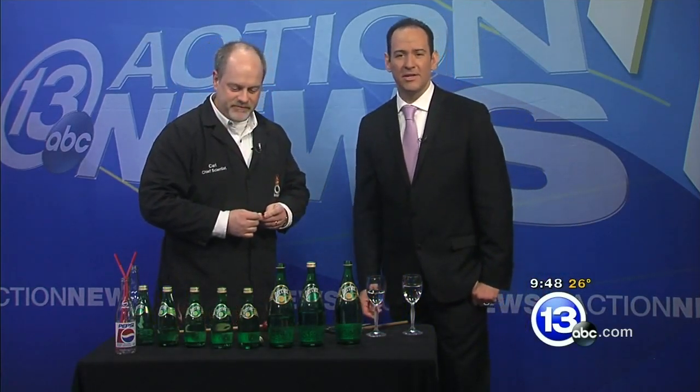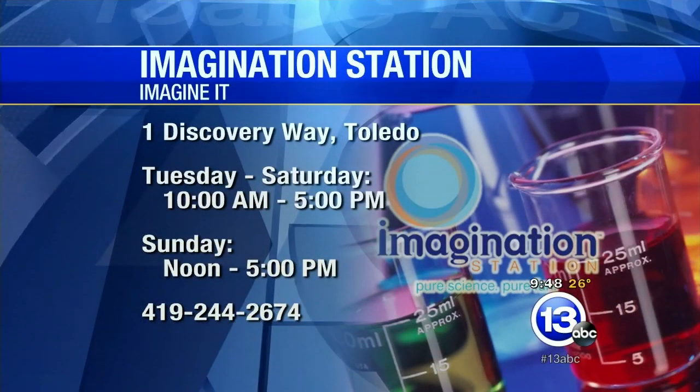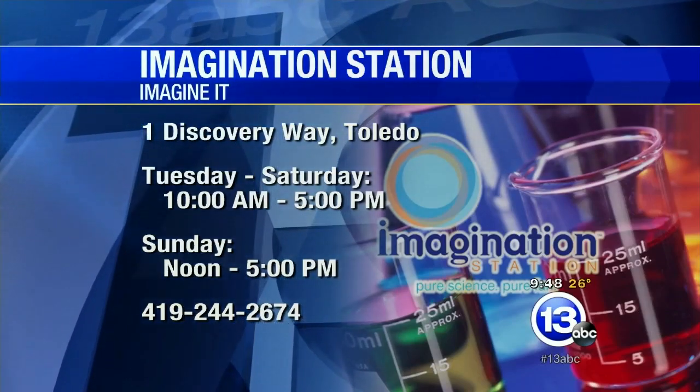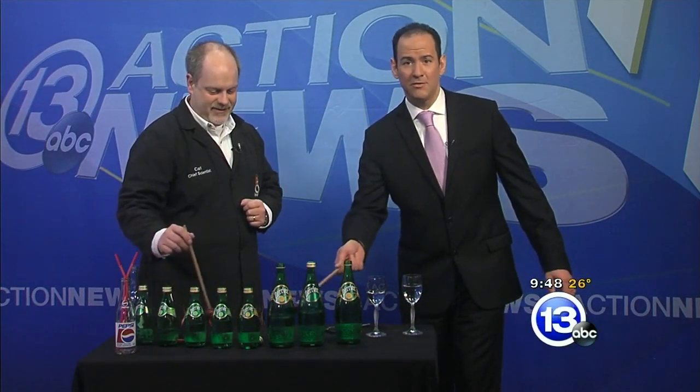It's just a lot of cool sound stuff that we're doing out at the Science Center with Guitar. If you want to check it out in person, it's downtown at One Discovery Way. Today, Lucas County residents with an adult — kids 12 and under are getting in free. Thanks very much, Carl. That is this week's Imagine It. Make some noise!